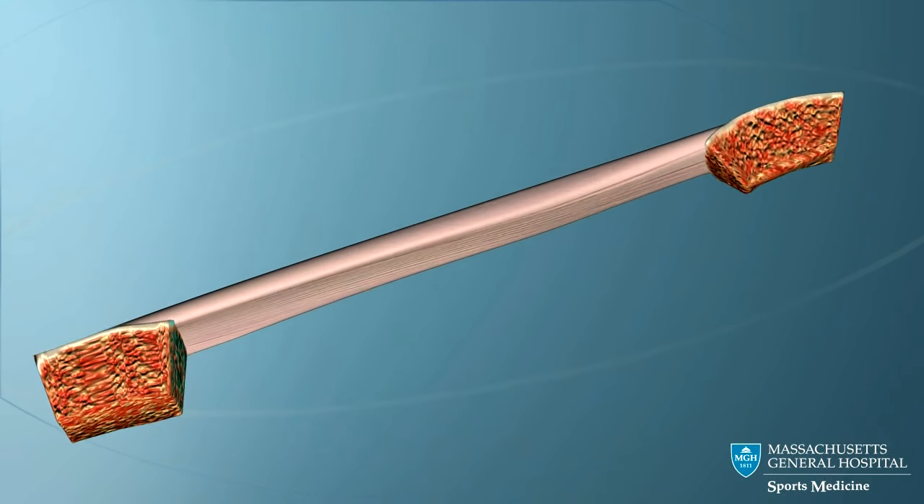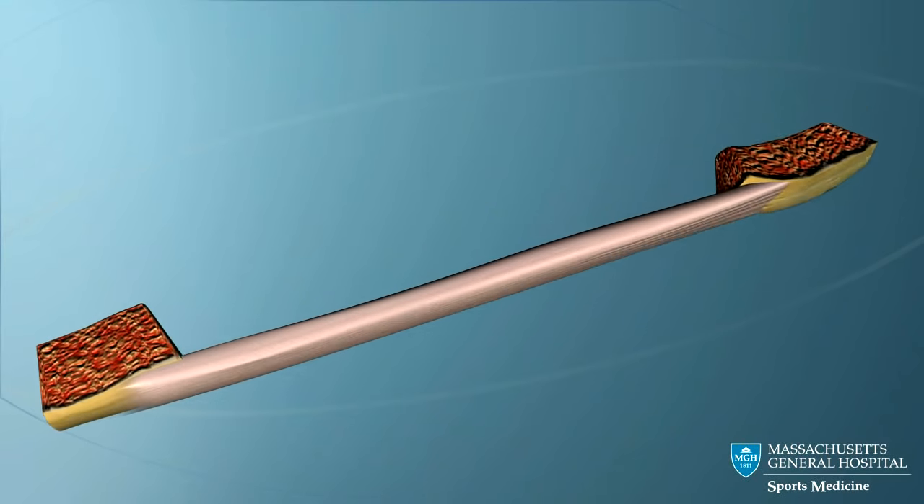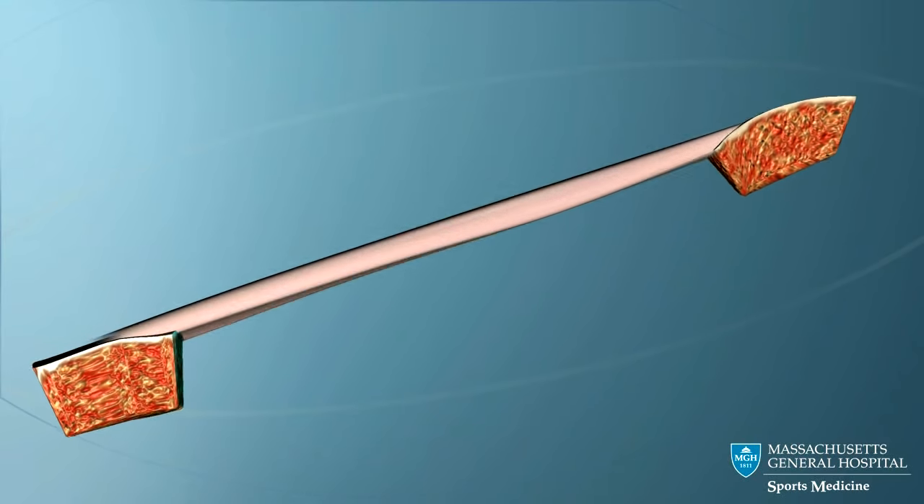This graft can also be taken from a cadaver. This has some advantages but also some risks.